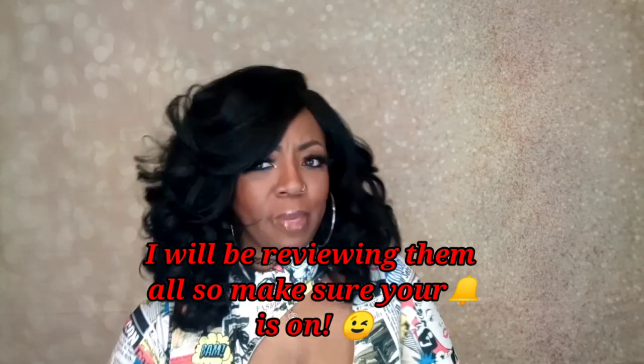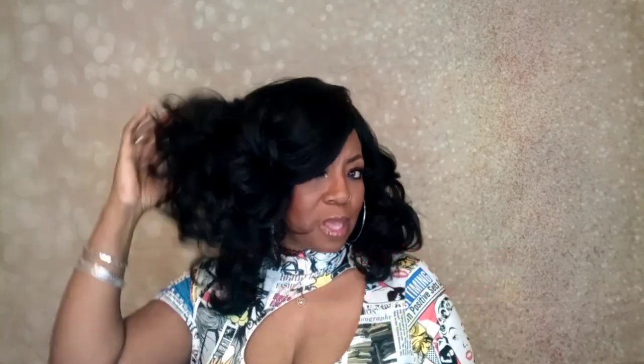Today's video is going to be on another Janet Collection wig. Y'all, Janet Collection knocked it out of the park with this last HD lace installment — it is so bomb. Every wig I've seen, and I have all of them, they are so bomb. This is a favorite of mine because I ended up getting this one in several colors.